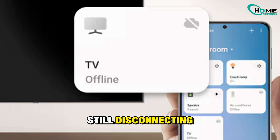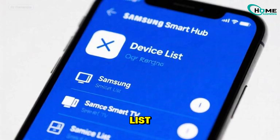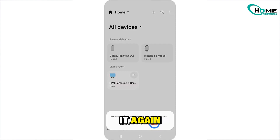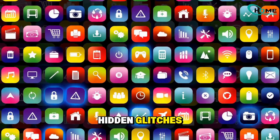Still disconnecting? No problem. Now we'll relink your TV — open the SmartThings app, remove your TV from the device list, and then add it again. This gives the connection a fresh start and often clears hidden glitches.